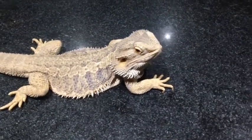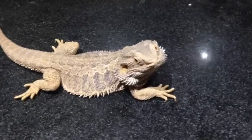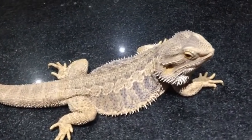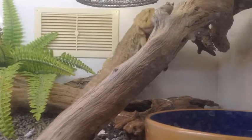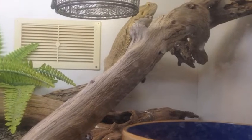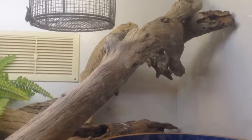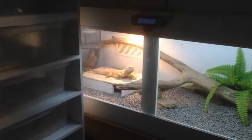The central bearded dragon, an Aussie icon that has taken the world by storm. And so it should, with its animated characteristics, amazing colour, and beautiful morphs — this animal is also able to thrive in captivity. Here is the male displaying a very enthusiastic head bob, which is part of the mating ritual.